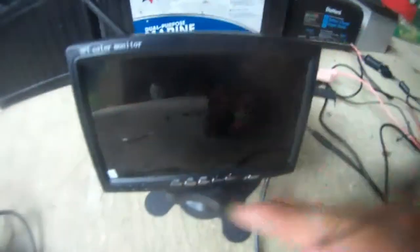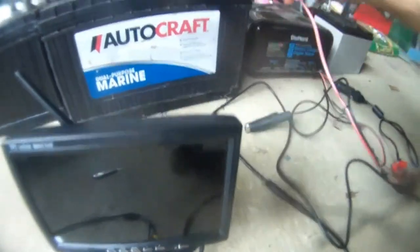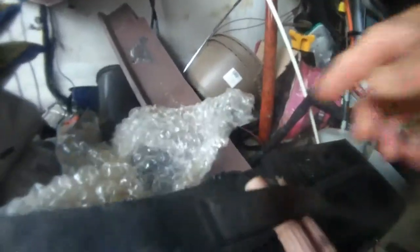So this way I can power my LCD from my cigarette lighter. Let me do that now. This is my battery, 12 volts, positive here. This is my negative. And then you can see the LED lights.